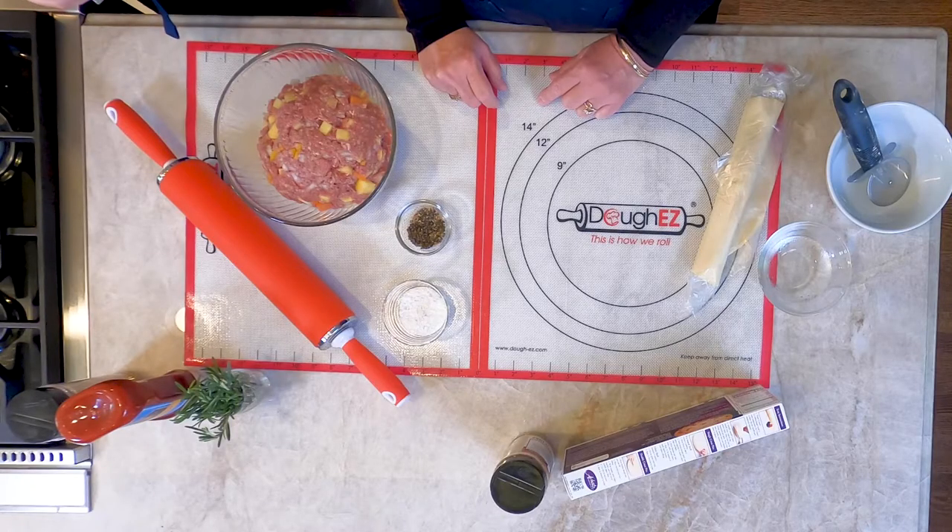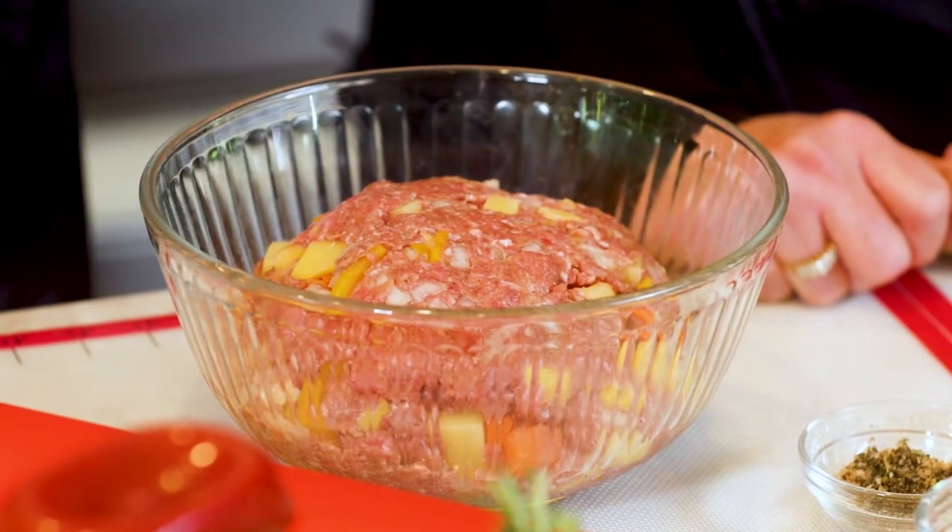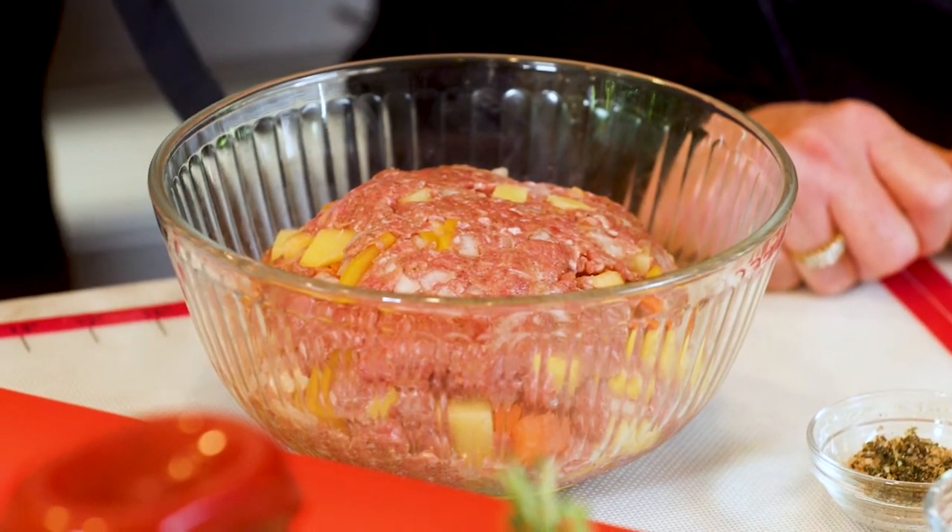As with all regional specialties, they have an origin. This one originated as immigrants came into the United States to make a better life for themselves. In Michigan, they immigrated there to work in the mines, and Cornish and Finnish immigrants brought this from their homeland. They made these savory meat pies called pasties and used to carry them into the mine. On cold days, they would put them on their pickaxe or shovel and hold them over the headlamp to heat through.